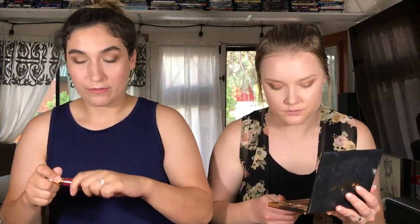I'm going to use this Wander Beauty Unlashed Volume and Curl Mascara that I got in my BoxyCharm. I'm going to use my Tarteist Mascara to go with the Tarteist look.